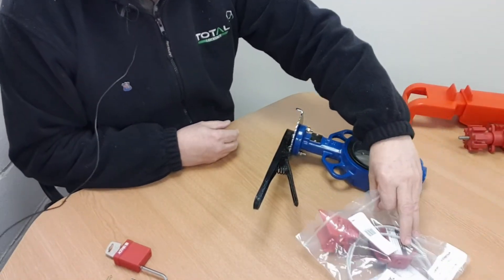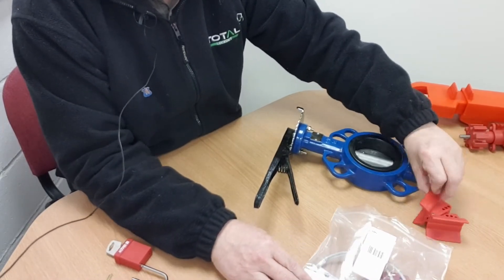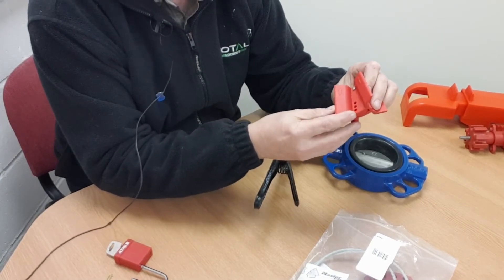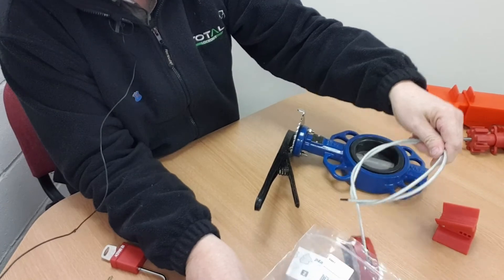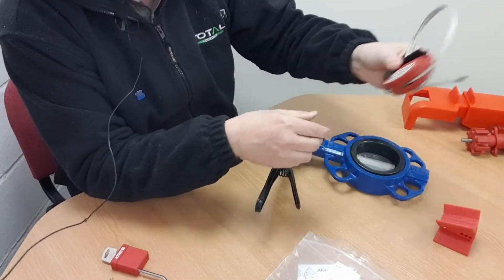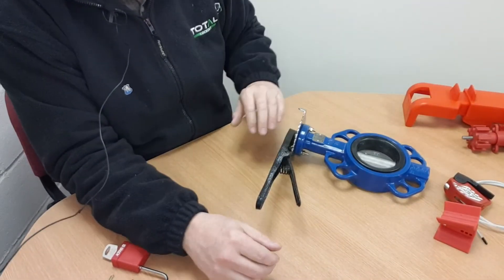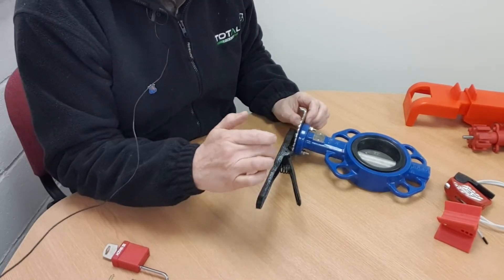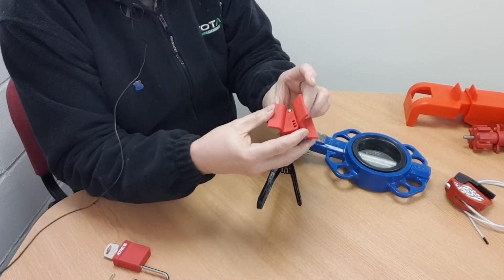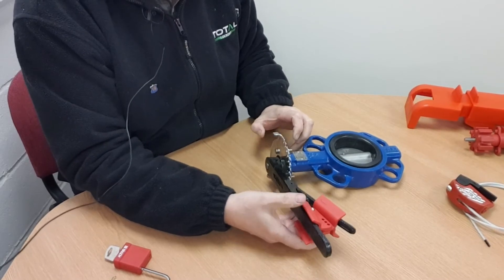Last of all we've got this device made by Masterlock. It comprises two parts: the S3920 and a small cable locking device, the S806 — I think this is the shorter cable version. Like the other two devices this also works by jamming the trigger, achieved through this component here, which slides up into the gap and is then secured in place with the cable.